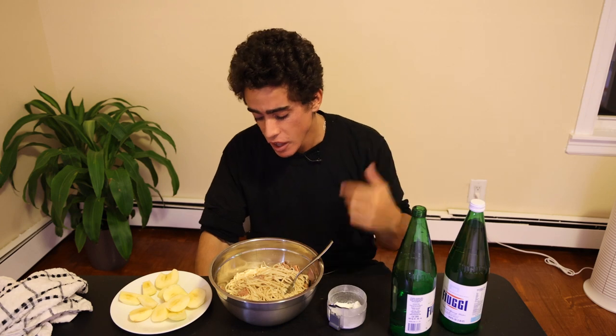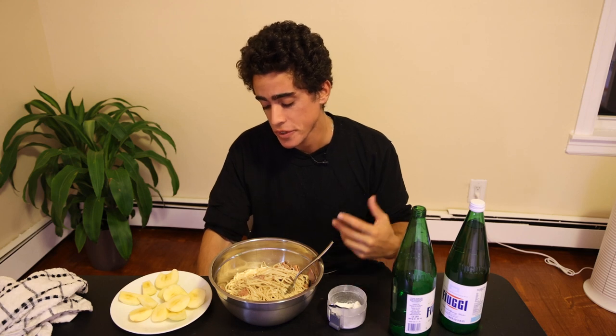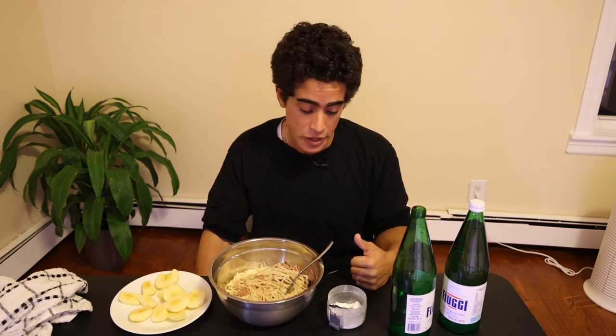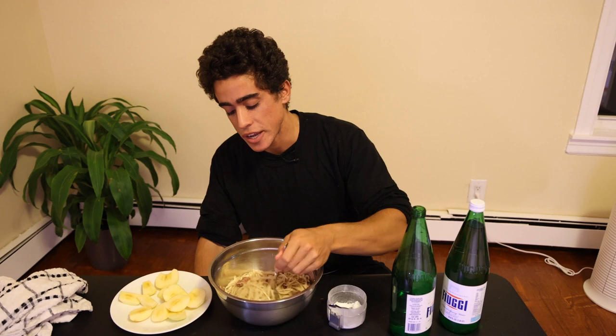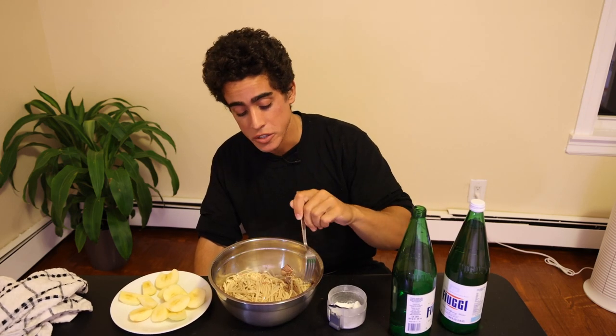We went over this meal last time — for liver recovery you want low fat, a decent amount of protein for the nutrients, and a lot of carbs and starch to feed the gut bacteria, detox the liver, and keep things moving. Honestly, it's probably going to take a few more years following this diet to start being back to a hundred percent normal.